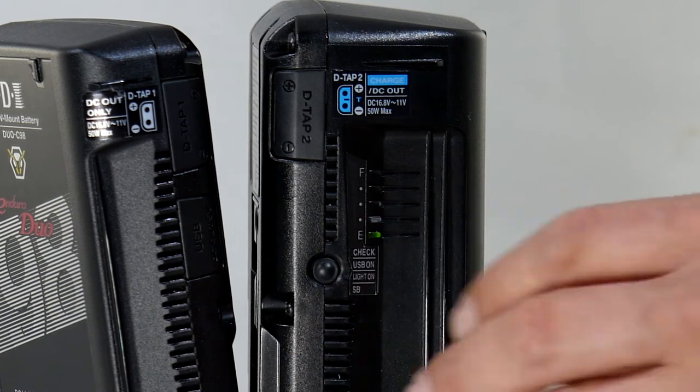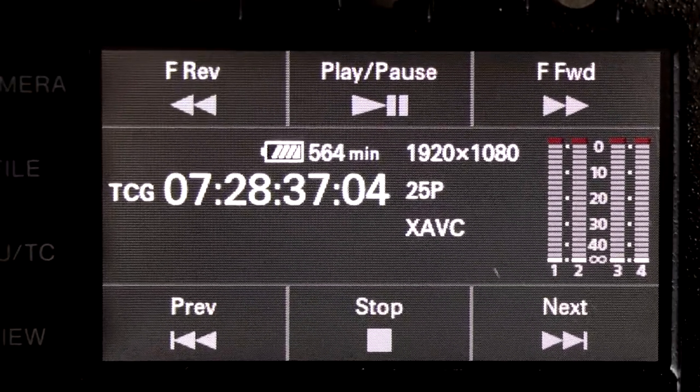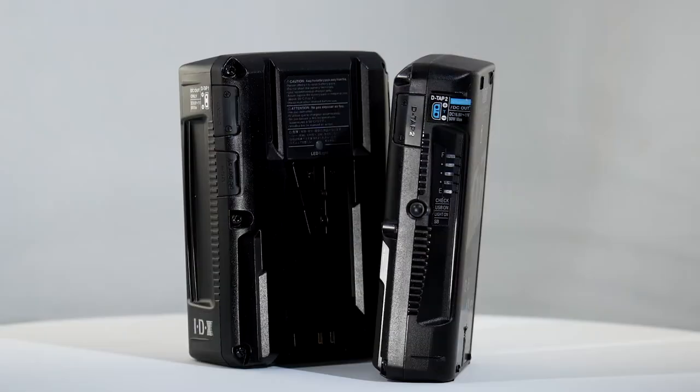Battery capacity is quickly and accurately assessed externally on the battery via five bright LEDs that can be seen in sunlight. For those with equipment able to read the capacity digitally, this feature is supported, potentially giving the camera user available runtime in the viewfinder.